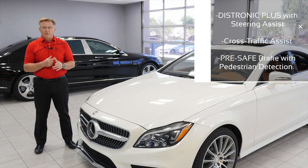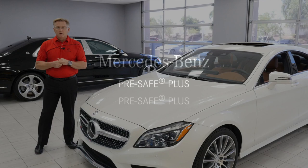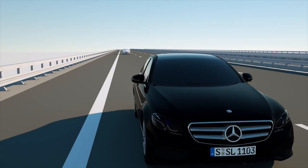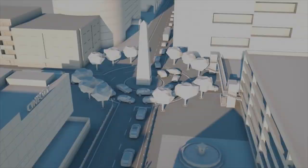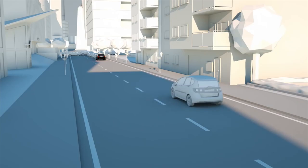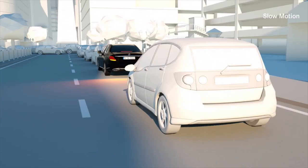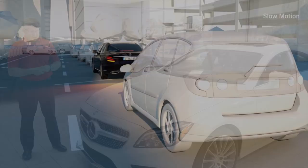The driver assistance package also gives you safety features like cross traffic alert — if somebody runs a red light, the car will stop — pedestrian recognition, and rear-end collision protection. PreSafe Plus warns against collisions with following traffic and protects occupants. If radar sensors in the rear bumper detect a hazard, the system warns the driver behind by activating hazard warning flashes at higher frequency and activates PreSafe belt tensioners. If the vehicle is at a standstill before an impending impact, PreSafe Plus additionally locks the brakes to minimize secondary collision risk.